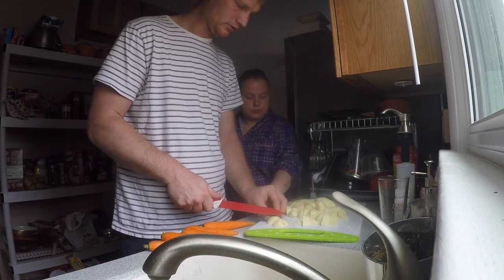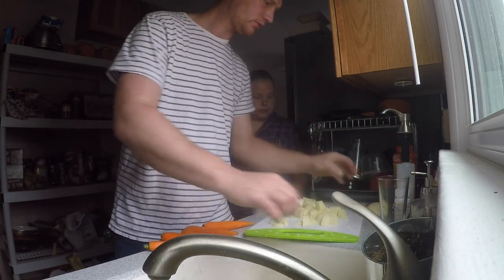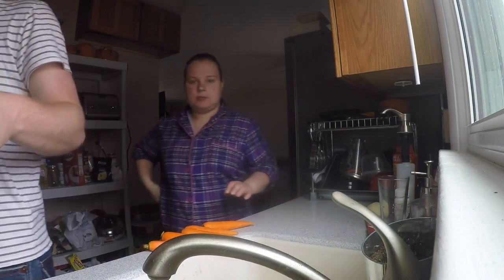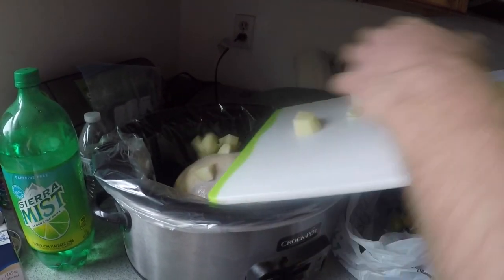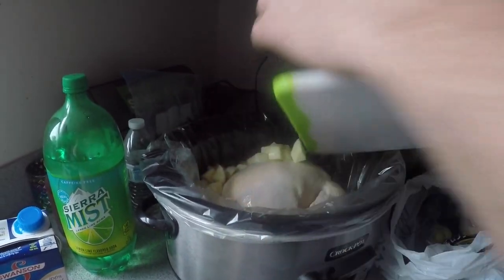All right, we got all the potatoes cut up. Once they're cut, you just bring them over and throw them right in. The bigger potatoes I like to keep towards the bottom.